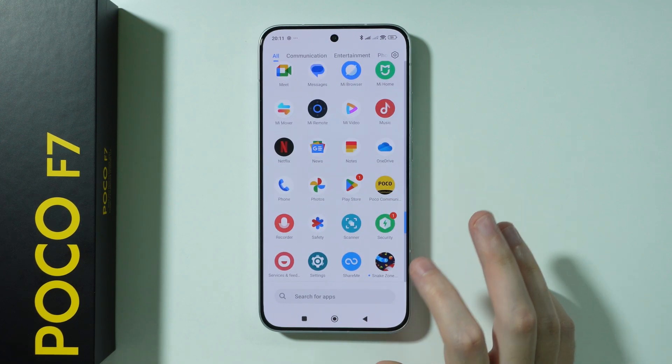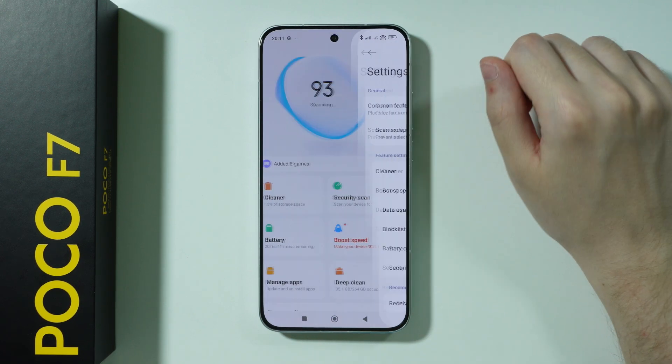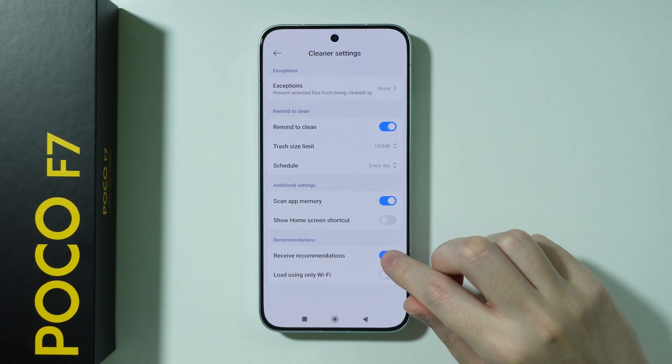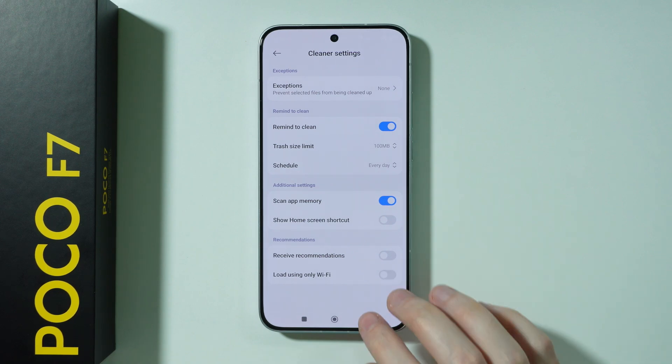The next app is Security. Tap the settings icon in the top right corner and disable Receive Recommendations. Then go to Cleaner and do the same thing — you should be able to find recommendations there as well, so turn it off.